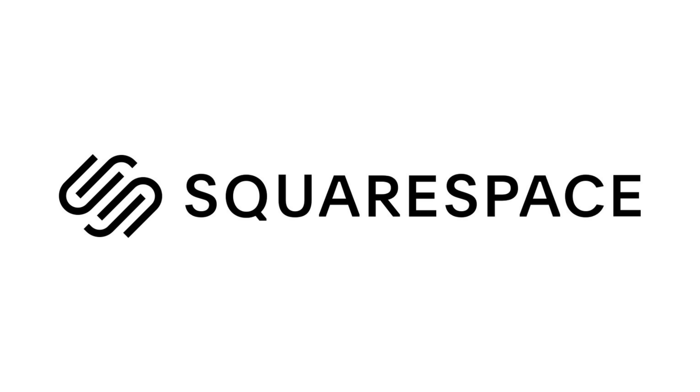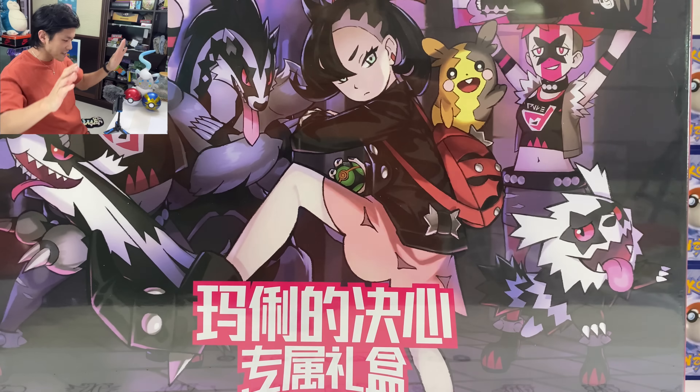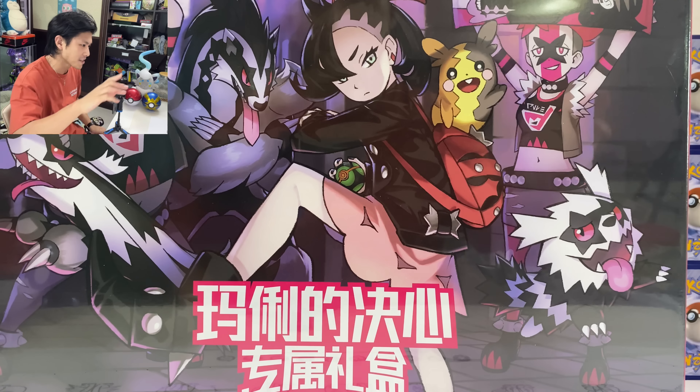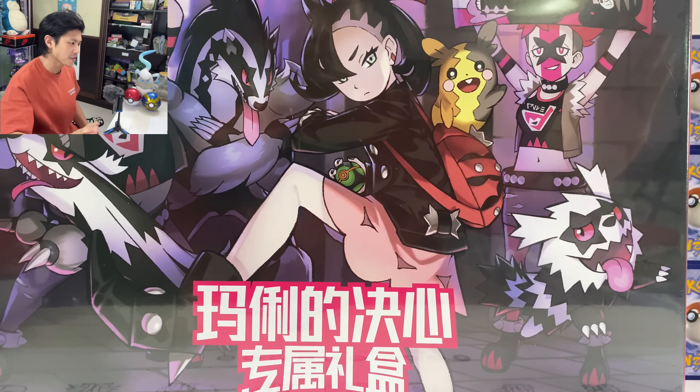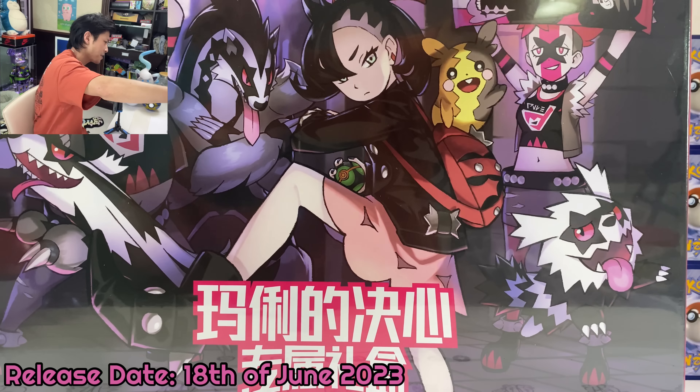Today's video is sponsored by Squarespace. What is up you guys, NeonCaptus here. Today I am back with this giant Marnie box. This is the simplified Chinese version which was released, I think, last week — 18th of June.